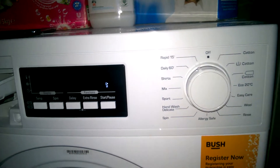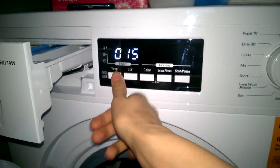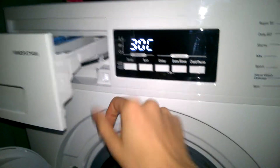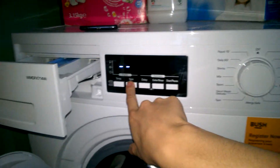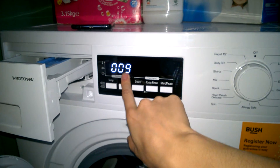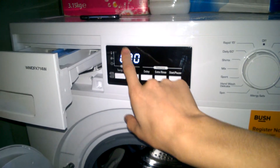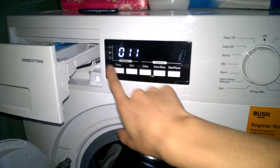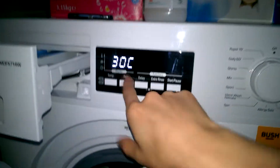So we'll start off and go this way around. We've got Rapid 15, which is a 2kg load capacity at 30 or cold, and a spin of 800, 600, 400, or no spin at all. If you select no spin at all, it's only 9 minutes. If you select a spin, it adds on 6 minutes with 30 degrees because it heats up.